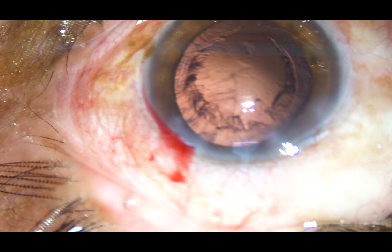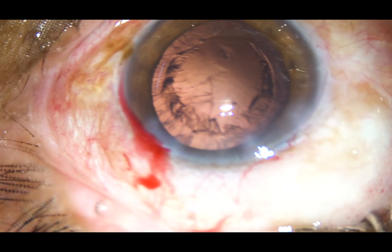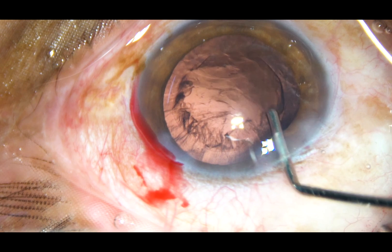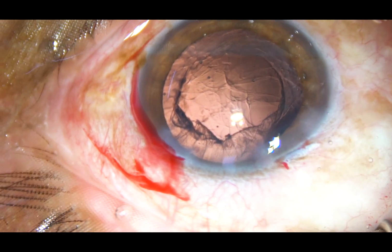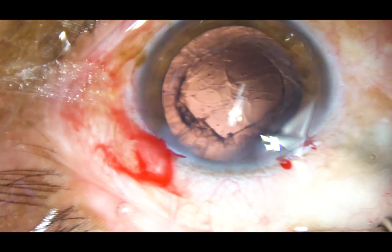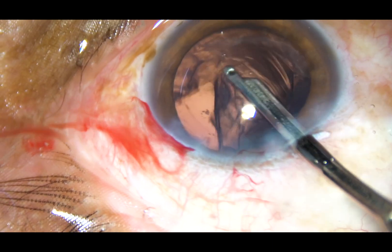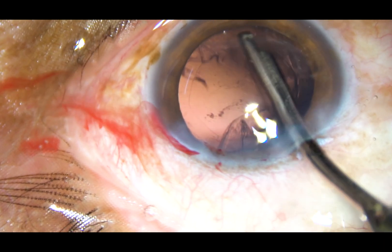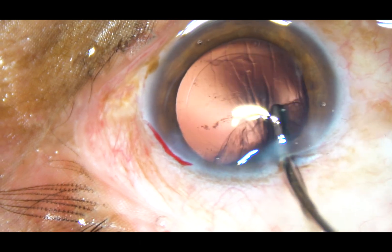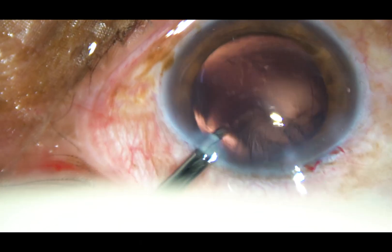Now cortical clean-up is to be done. I have made only one side port and I have decided to use a 23-gauge Simcoe cannula. A little bit of viscoelastic substance is injected — it keeps the anterior chamber formed and during this time I can remove the cortex. Most of the cortex from the inferior aspect is now removed.